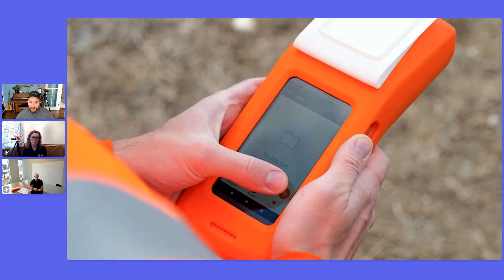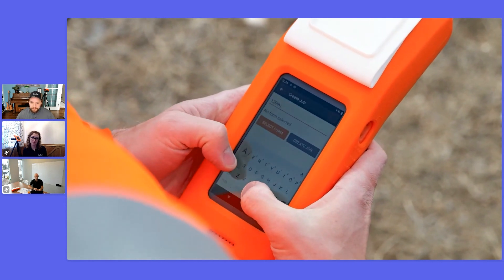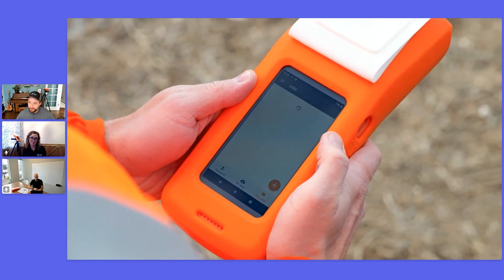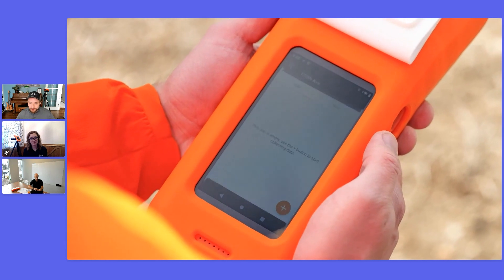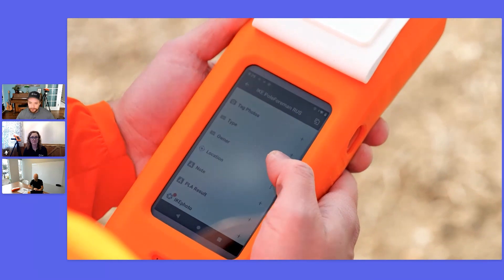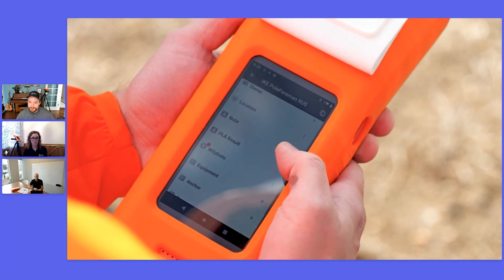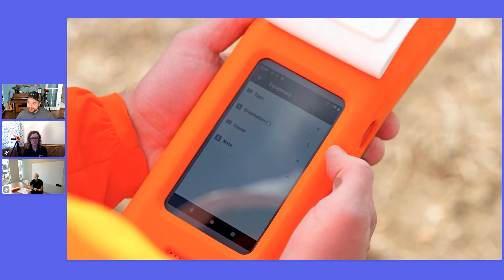To start a new job, select the plus symbol. Then you're going to either name the job or hit the Choose Form button. After that, the Create Job button will light up orange. You do need a Wi-Fi connection for the part where you select a form, but after that you're able to go collect off the grid. Several of the fields are simple text or select lists, which we will not go into depth on today.